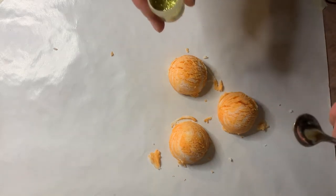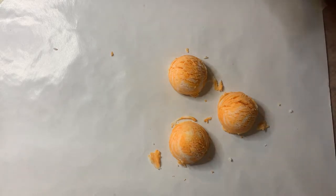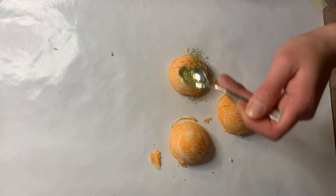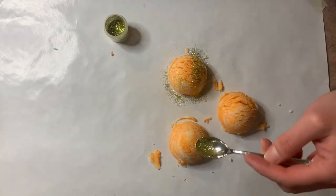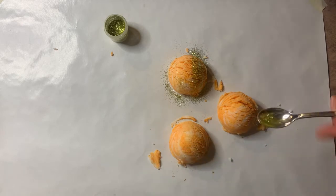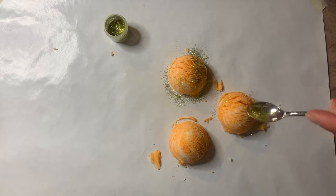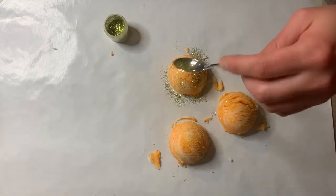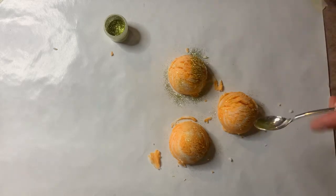The biodegradable glitter is kind of optional, but I really think it adds something to the bath truffles. If you don't have any or want to leave it out you can — I just like the way that it looks. I got a little wild on this one, but I actually like it.